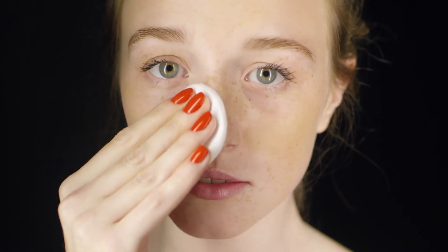Step 2: Foundation. Choose a foundation that matches your skin tone and apply it evenly all over your face with a brush or sponge.